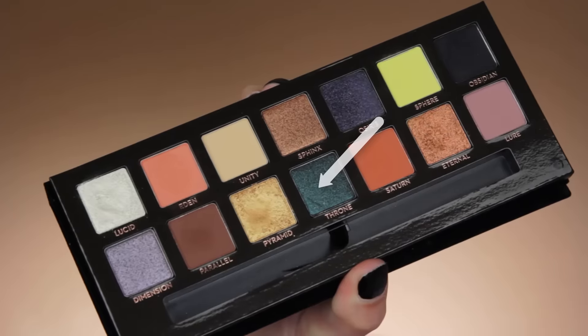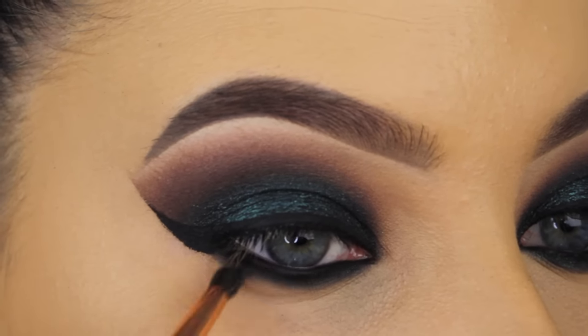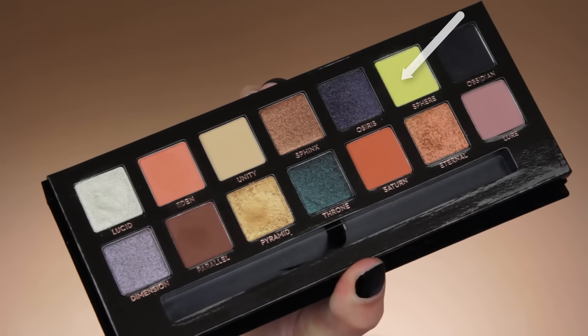So now for my next shade, I'm going in with the Trone eyeshadow again, and I'm going to softly blend this right underneath the black eyeshadow. For this I used the pencil brush by Dose of Colors, but this wasn't the perfect brush because it did give me a bit of fallout.